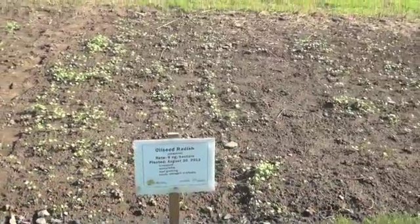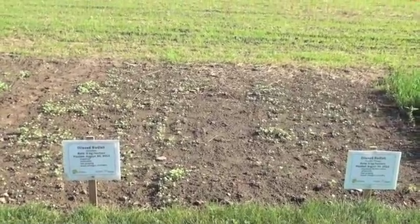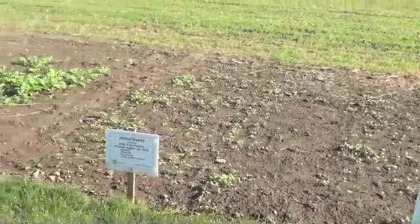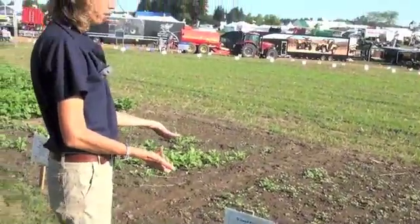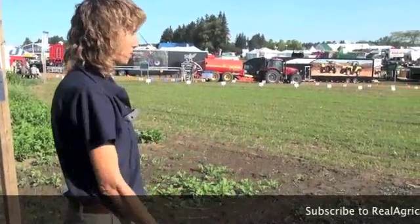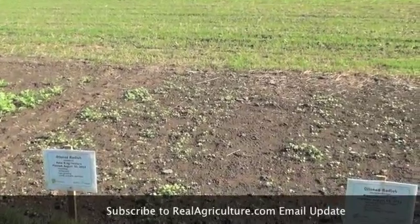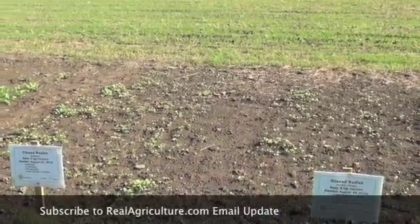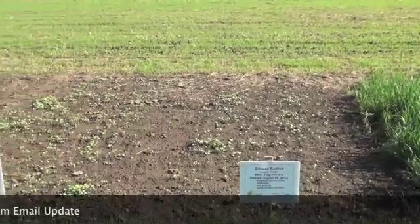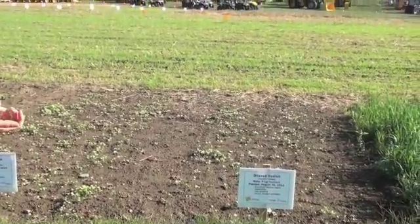The next plot shows what a lot of people would have done — waiting till the end of August for seeding. It's amazing how much growth we've gotten in just the past couple days; it doesn't take long to come out of the ground. In six weeks this will be starting to head, and depending on how long the fall is, if we've got a long open fall, we may have to clip it to make sure we don't have seed or weed problems next year.